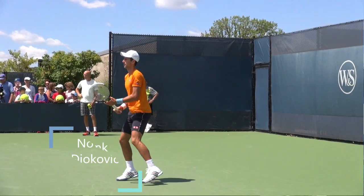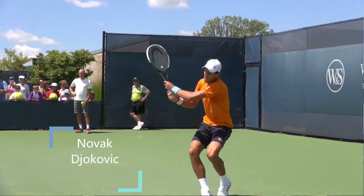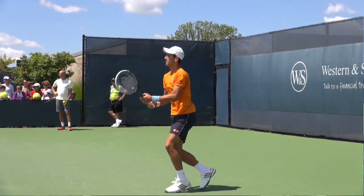Hello everyone, John Frelsto with Topspin Tennis. In this video I'm going to break down Novak Djokovic's open stance backhand. He's got to be one of the best neutralizers in the game — his defense is exceptional. I'm going to look at some of the technique and some of the things that he's doing on this stroke that makes it so good. Enjoy the video.